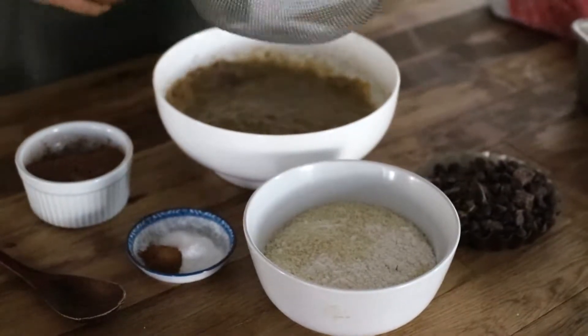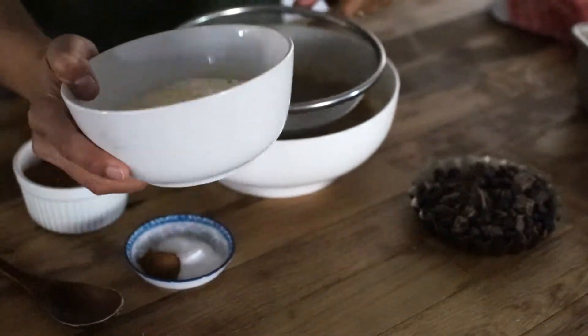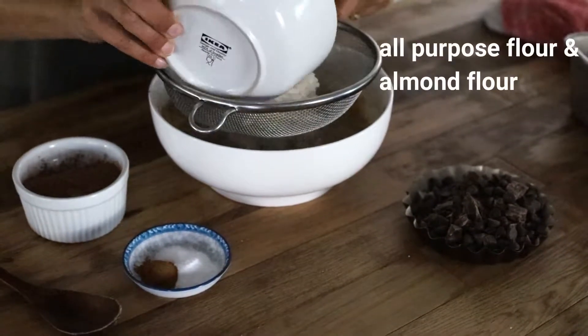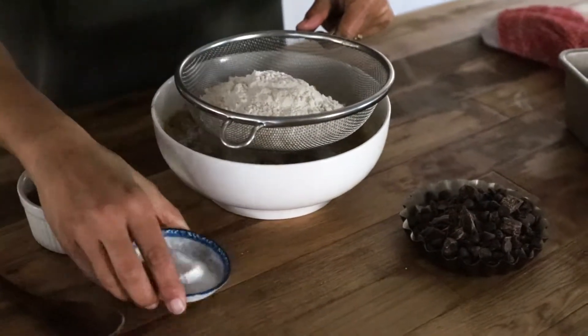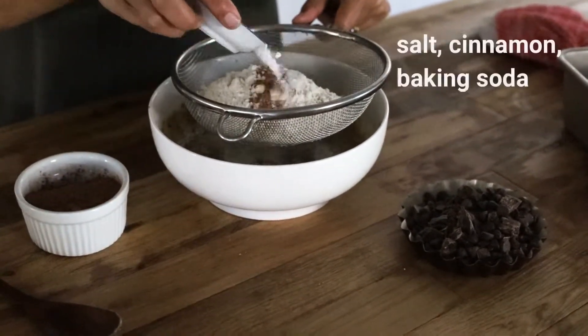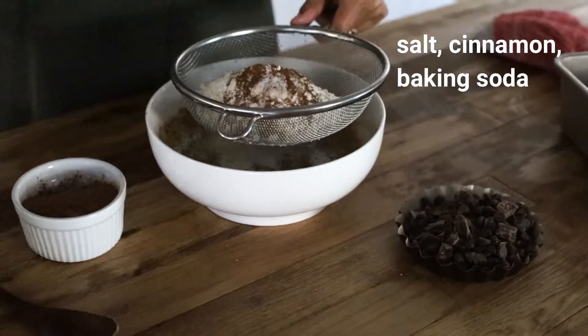Now we're going to start with our dry ingredients. Here I have a mix of all-purpose flour and almond flour. Then I have a mix of salt, a little cinnamon powder, and baking soda.